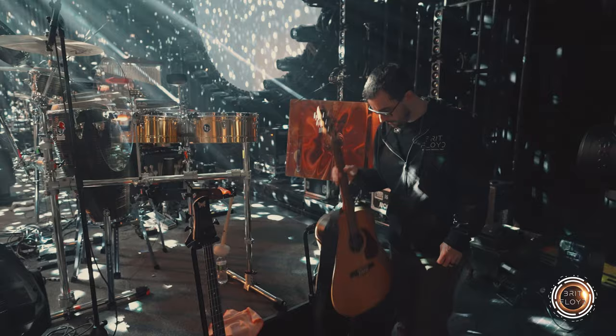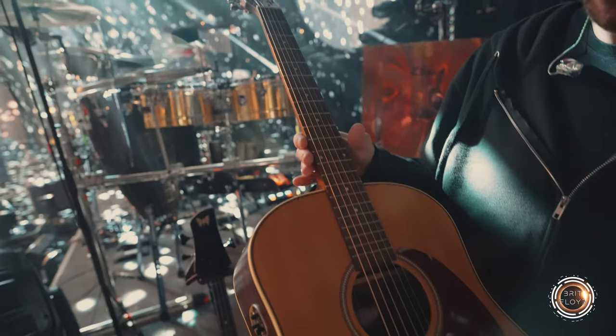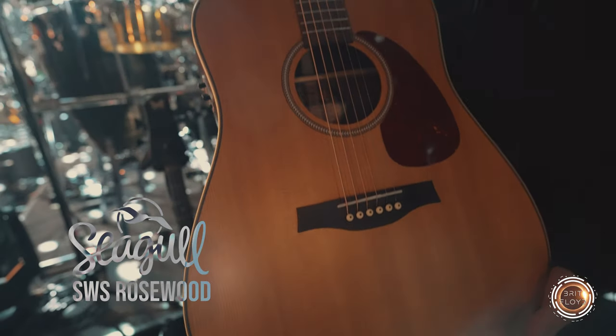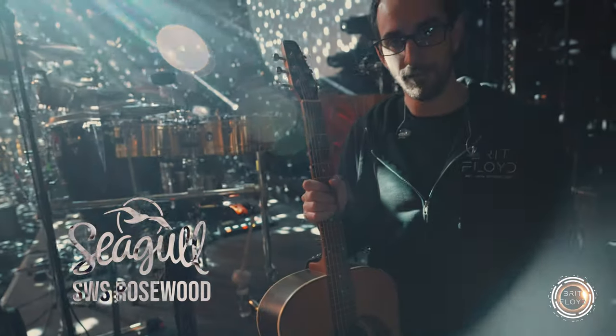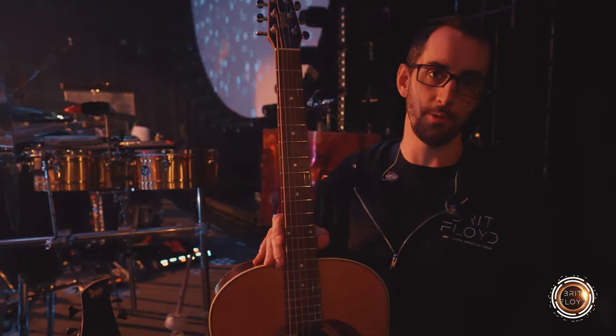For guitars, I've been using Godin and Seagull guitars for a lot of years. This is a Rosewood SWS. I also have an S6 which is set up especially for what's called Nashville tuning, or high strung — that appears in songs like Hey You and sometimes in Mother. And this Rosewood SWS is a typically tuned acoustic guitar.